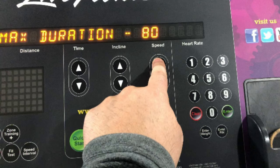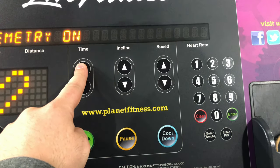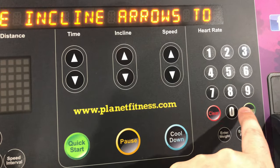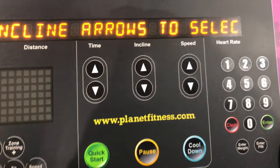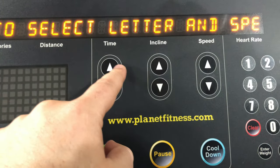To increase the time, press the up speed arrow. If you want to change the display when starting a run, scroll to 'start message setup.' Use the time, incline, and speed arrows to type your message. When you are done, press the green enter button, and then the red clear button. Check out the inspirational message I left the other gym: Go miles.